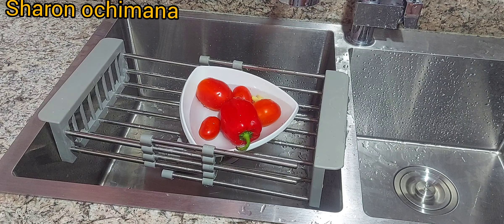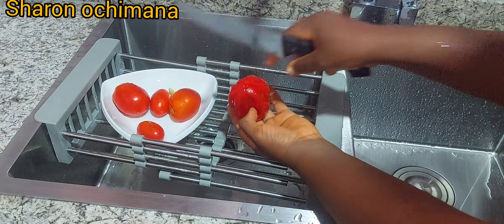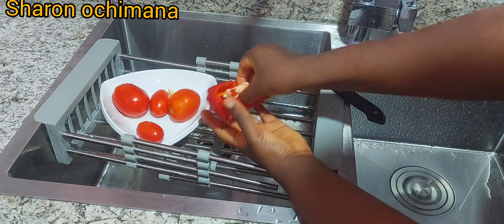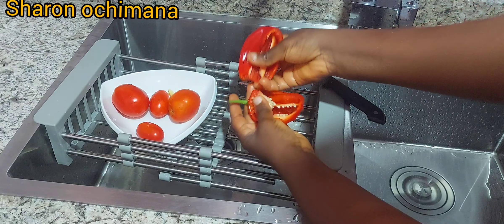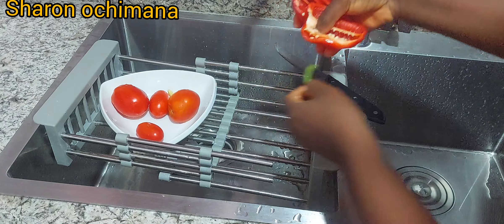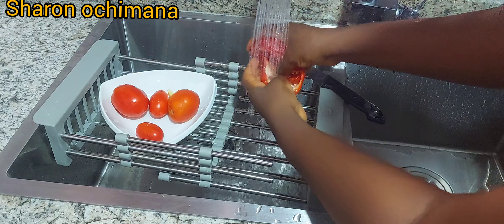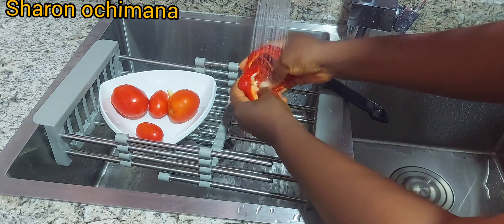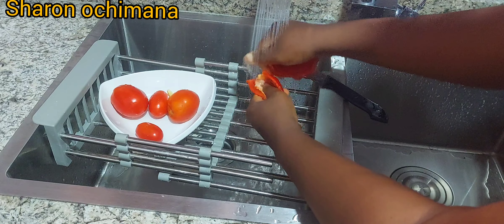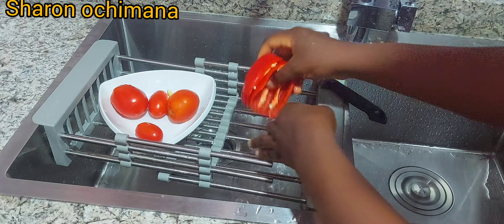I want you to know that this jollof rice recipe is not the full authentic version, but it is a very cheap alternative that comes out perfect and delicious — smoky like the original party jollof. If you're in a situation where you don't have money for beef, chicken, turkey, or goat meat, you can use this recipe and it will still come out delicious.